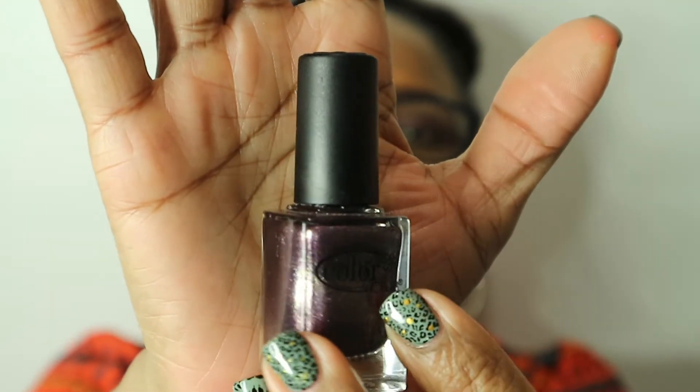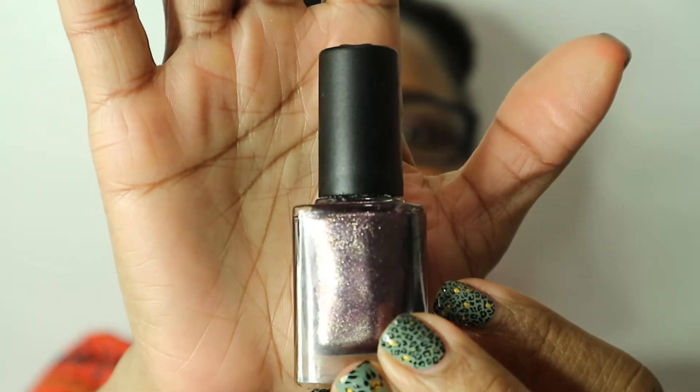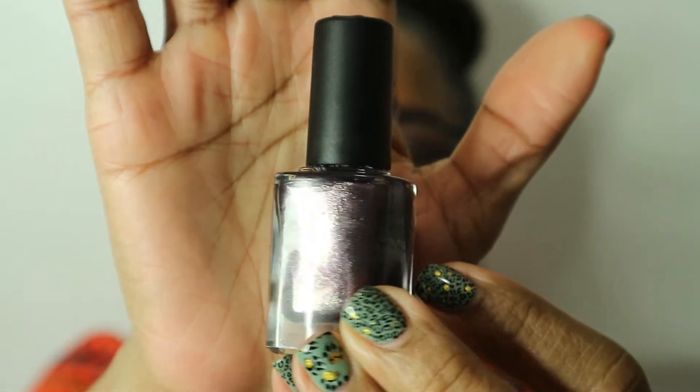The next polish is called Alter Ego. This is like an eggplant-colored metallic polish with some gold holographic shimmer in it — you can see it very well on the swatch wheel and in the bottle. This was opaque in three coats. I was really disappointed it wasn't opaque in one coat because it looks so thick and dark in the bottle, but the polish is so pretty — who cares.